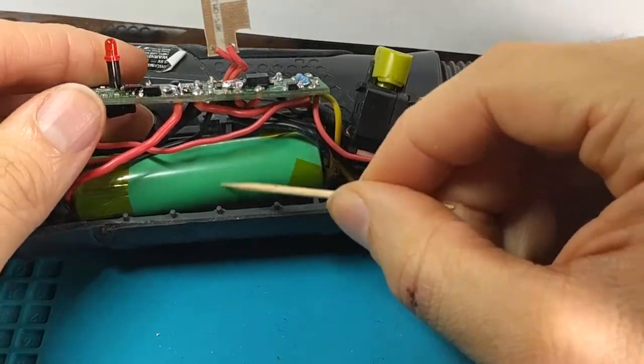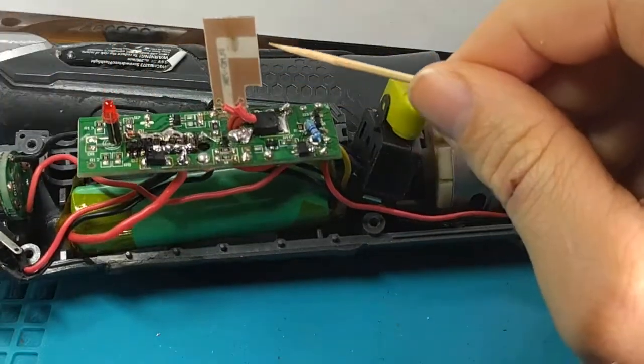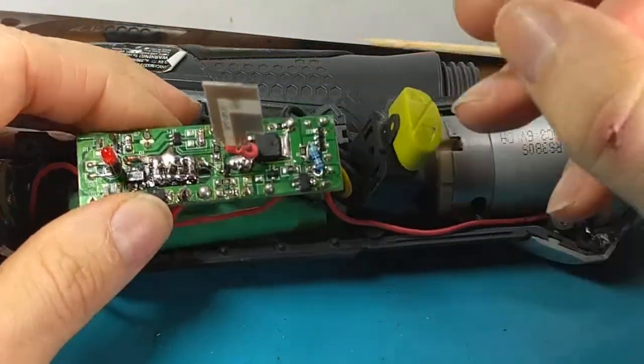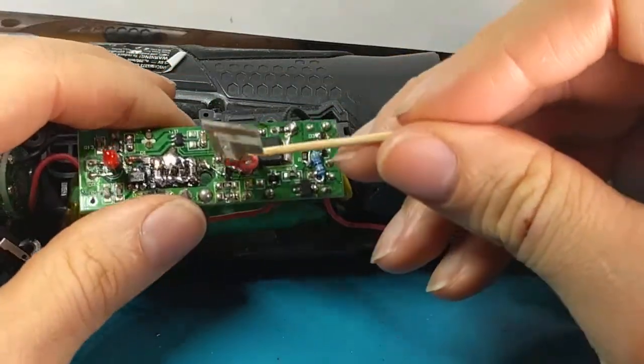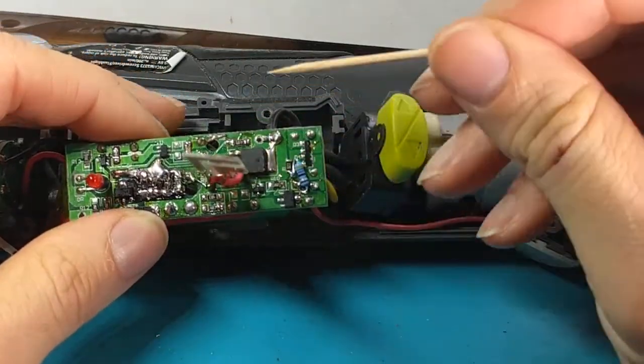This is a new, brand-new battery cell — that's the other upgrade I did. This is probably at least 2.5 amp-hours. The original one was like 1.3, so you can do the calculation for watt-hours, but basically it's a lot more power.